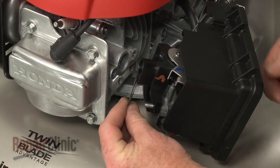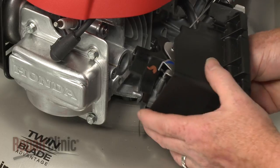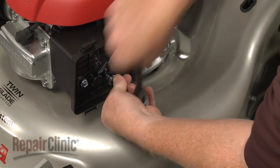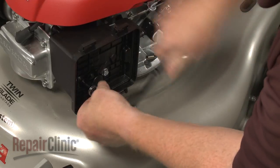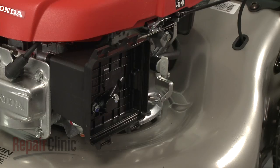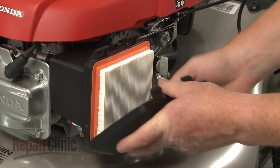Slide on the intake gasket, then thread the bolts into the engine and tighten to secure. Replace the air filter in the housing, then align the lower cover tabs with the housing and snap the upper tabs into place.